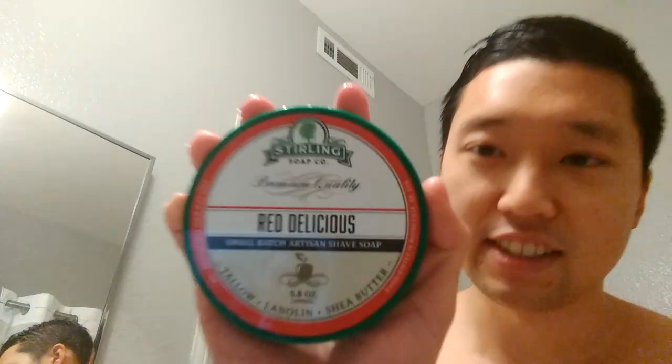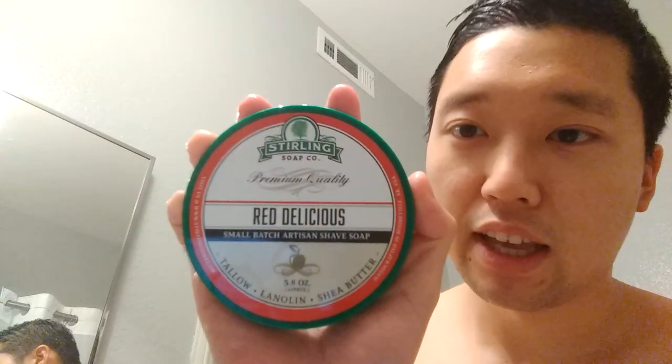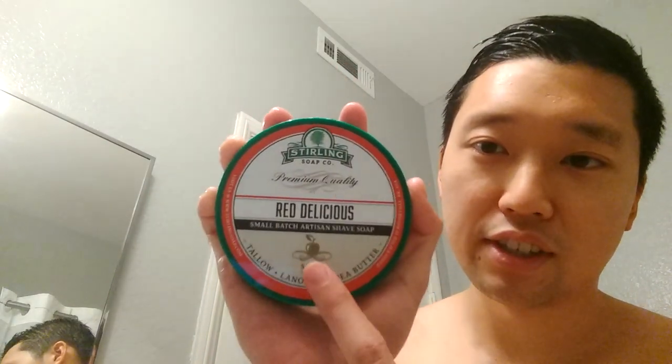As for the soap, this is going to be a new feature on the channel — same brand with a different scent. This is Sterling Red Delicious; believe this is an apple scent, as you can tell by the picture. The scent is a bit feminine for me — it reminds me of a hair shampoo smell, like a Pantene shampoo or something. I get the whiff of apples but also a bit of a fragrance-like scent.